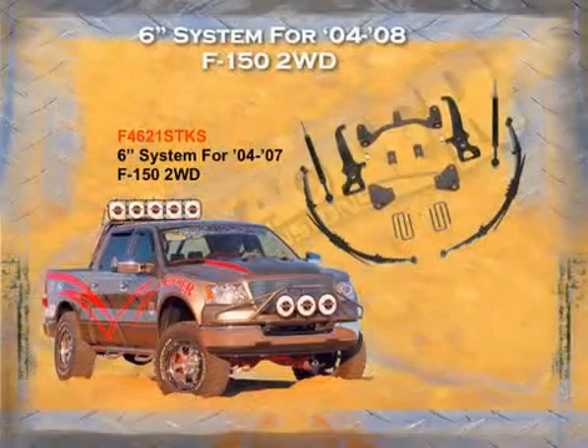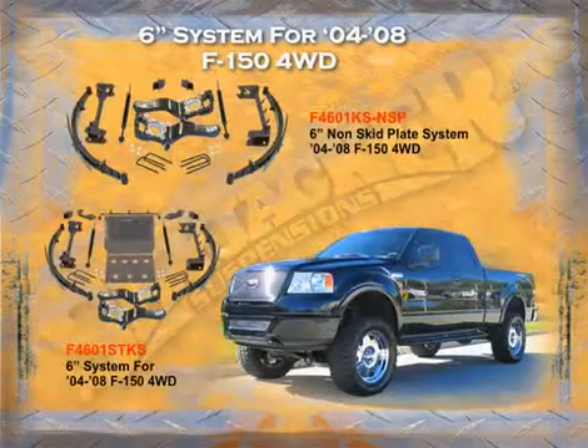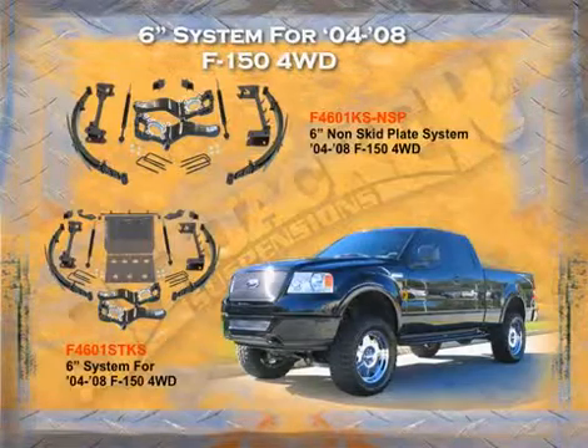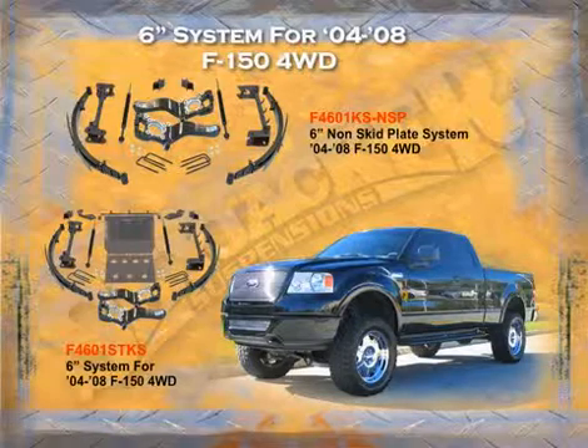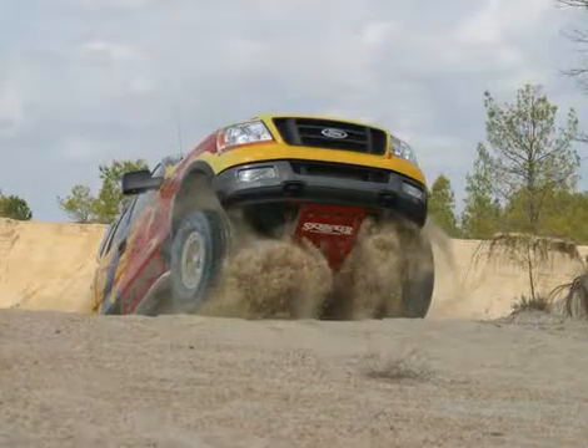For this same vehicle we make a two-wheel drive six-inch kit. For four-wheel drive 2004 to 2008, we also make a six-inch kit in two versions: a non-skid plate kit and a skid plate kit. The non-skid plate is for those people who do not care about off-roading much and just want the lift for a larger tire, while the skid plate kit is for those who off-road regularly.